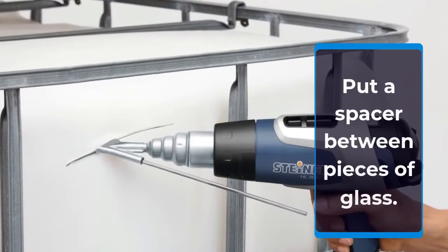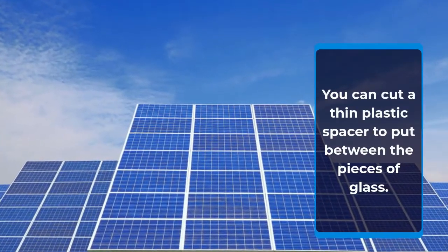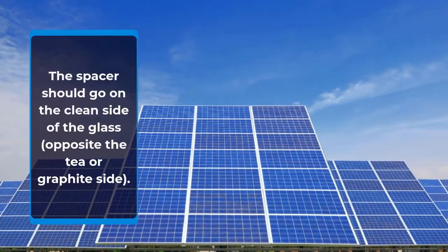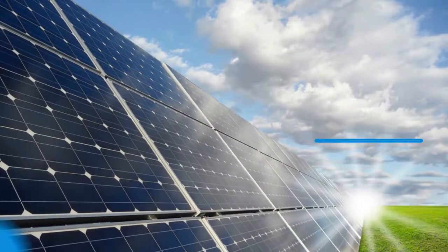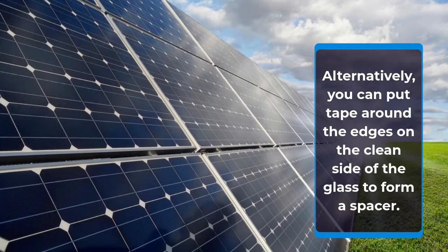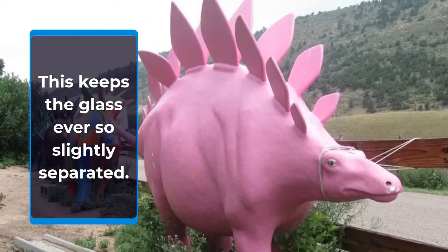Put a spacer between the pieces of glass. You can cut a thin plastic spacer to put between the pieces of glass. The spacer should go on the clean side of the glass, opposite the tea or graphite side. Alternatively, you can put tape around the edges on the clean side of the glass to form a spacer. This keeps the glass ever so slightly separated.